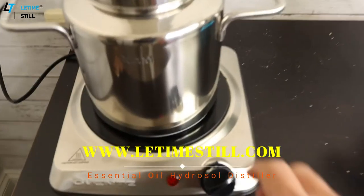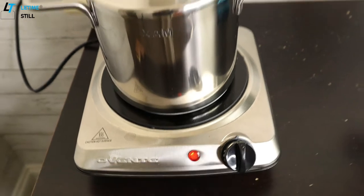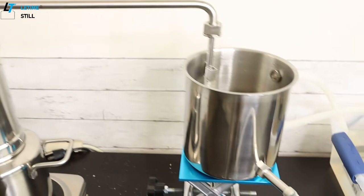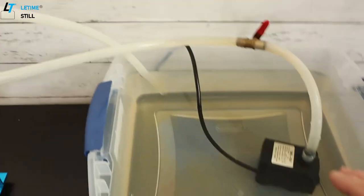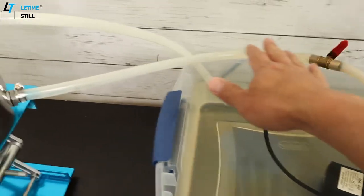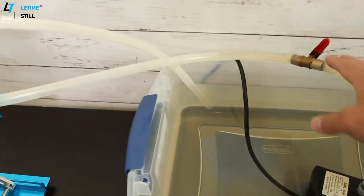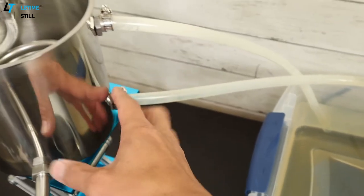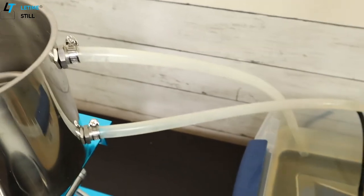Now we turn on the heat. I'm doing the circulation for the condensation. When you set up the circulation, you need a bucket, a little aquarium pump, tubing, and this little valve is included in the package — this can help adjust the flow rate. The tubing goes to the bottom of the condenser and the water will come back from the top.